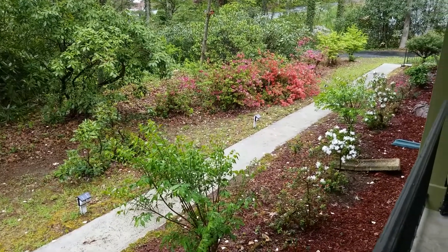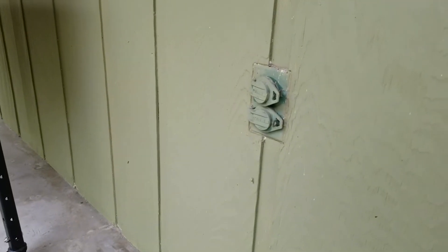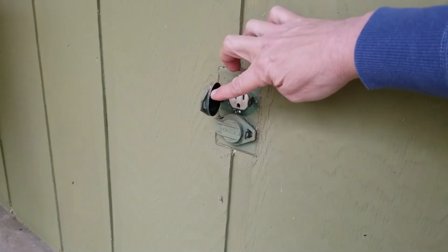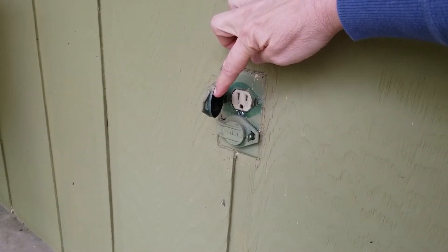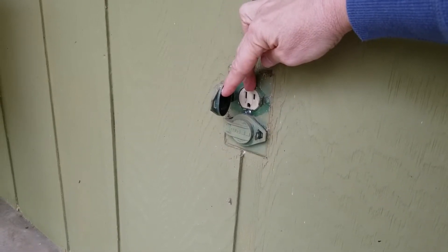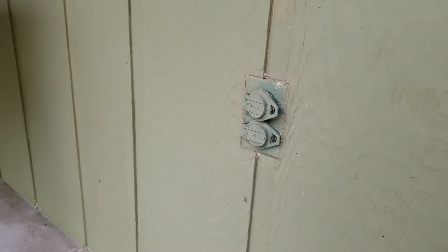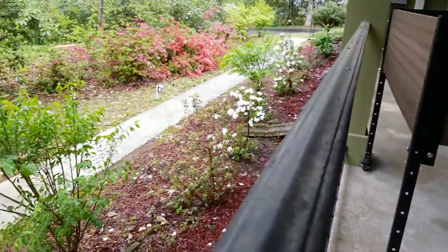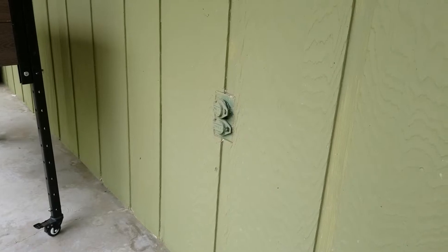When working outdoors with corded power tools, it's always nice to have a convenient outlet to use. But this particular outlet could kill me. Why? Because it's not GFCI protected — it's just a regular receptacle. Should the device I'm using outside cause me to get grounded, I have the potential of being electrocuted because this outlet won't do anything to stop that.